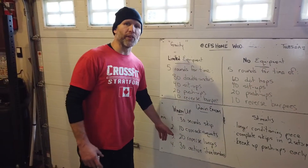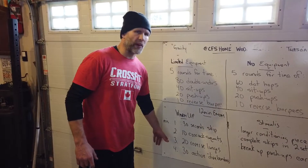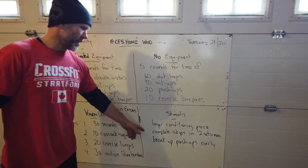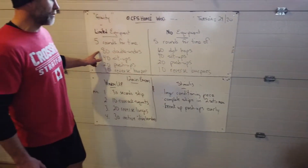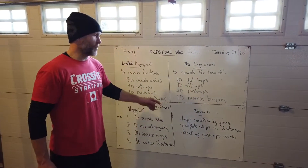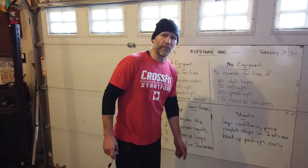For most of us, we'll be doing push-up inchworm to down dog for about 45 seconds in that one. Stimulus-wise for the workout, like I mentioned, it's a longer conditioning piece. If you have some double-unders and want to work on them, maybe cut that number down a little bit. Two sets max on the skips, and break up those push-ups early — especially if you joined for all the hero workouts this weekend, push-ups are going to get tough. Have a great workout.